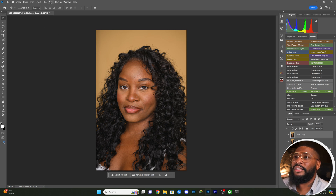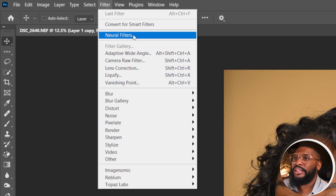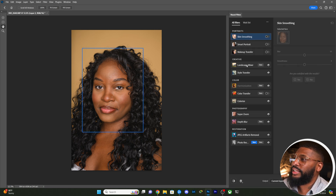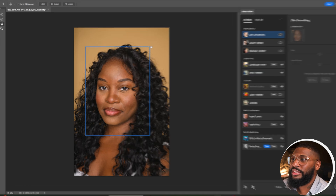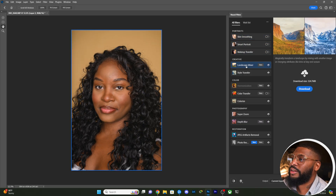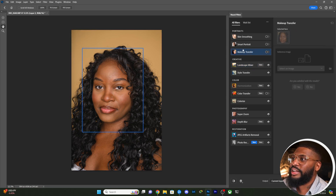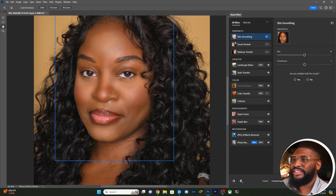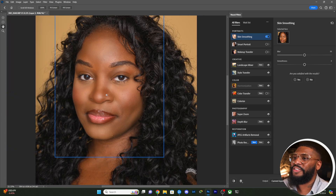In Photoshop, we go to the Filter tab and click Neural Filters. That brings up a lot of different options. Under the Portraits section there's Skin Smoothing. There's a little blue box that seems to indicate where it's going to apply the effect. When I click OK, it highlights the whole face area. I'm going to turn on Skin Smoothing and see what it does — okay, processing...